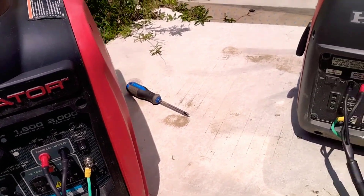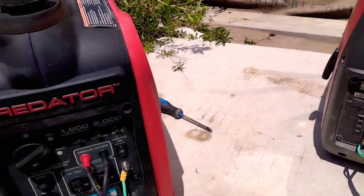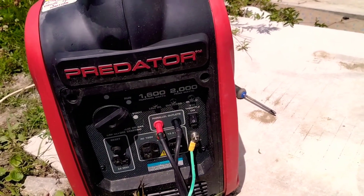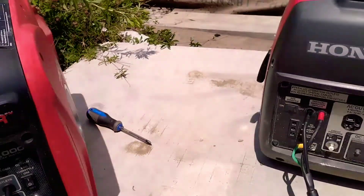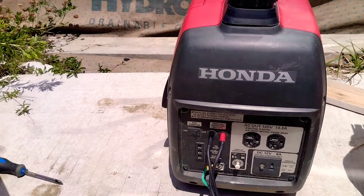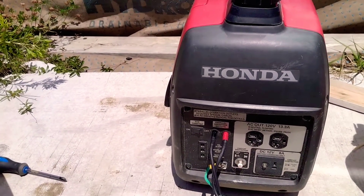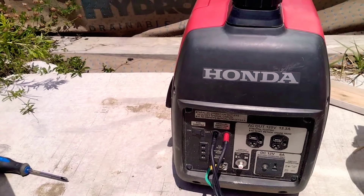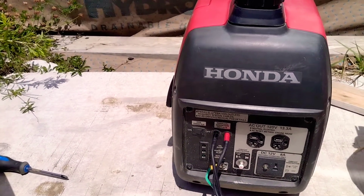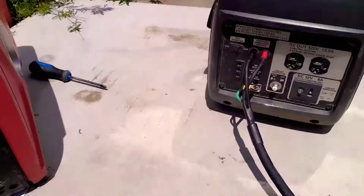They're both 1,600 watt output generators, 2,000 surge watts or peak watts — both pretty comparable. The Honda is a little bit older and I just picked up the Predator this year. The Honda sometimes has some issues — it'll run for four or five hours and just shut off, then once it cools off I can start it again. I've checked everything: the oil, the air filter — but that's another video.